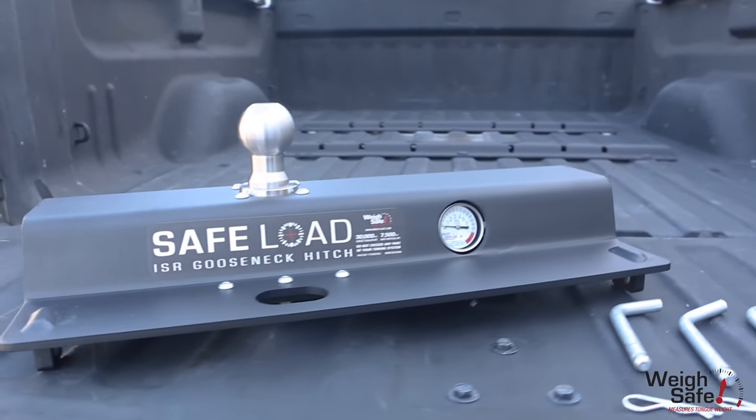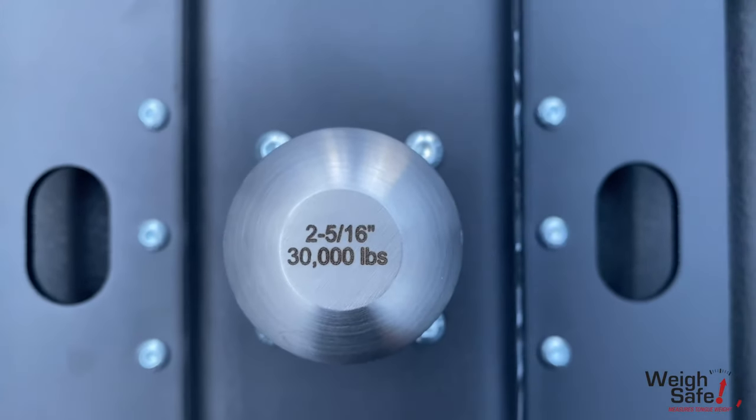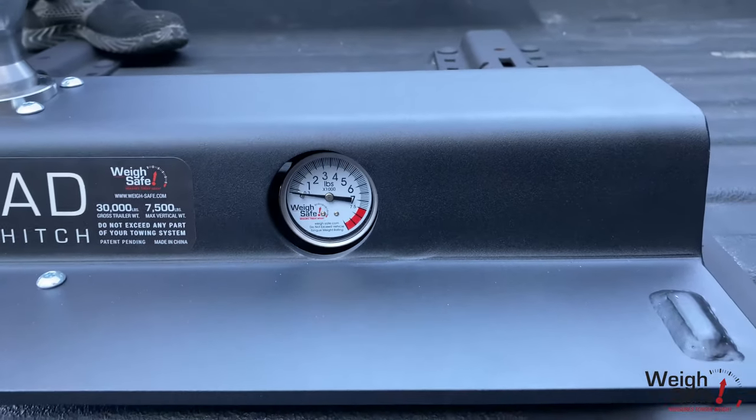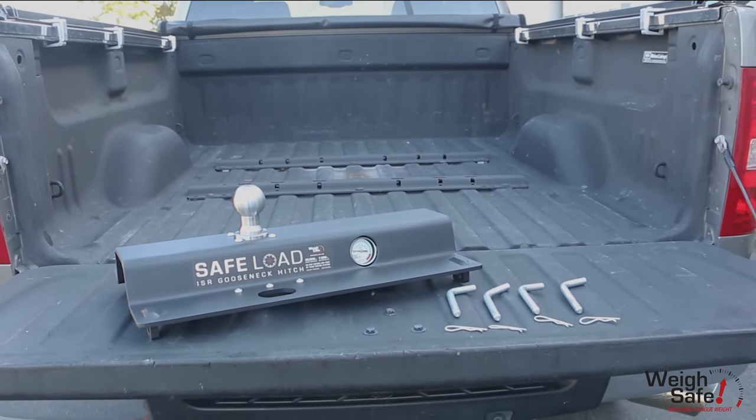The SafeLoad ISR Gooseneck Hitch has a max gross trailer weight rating of 30,000 pounds and a max tongue weight rating of 7,500 pounds, and comes with the gooseneck hitch, 4 rail pins, and 4 cotter pin clips.